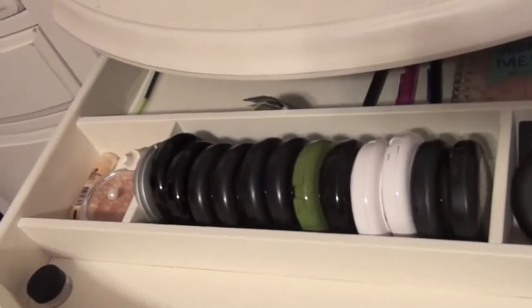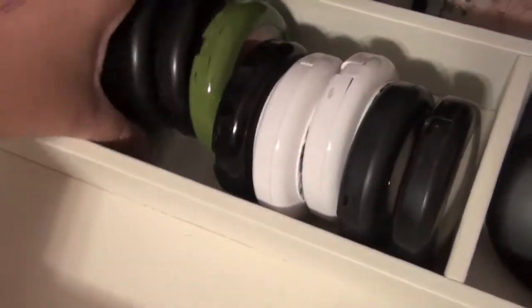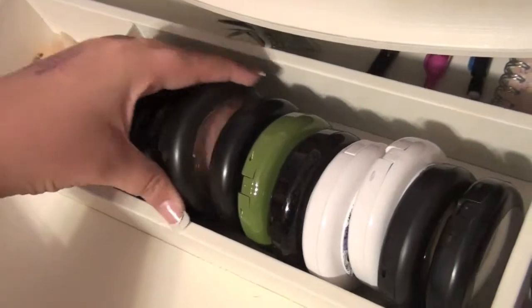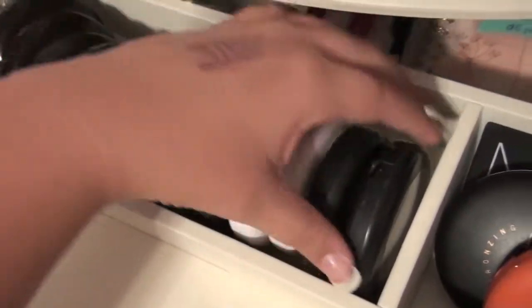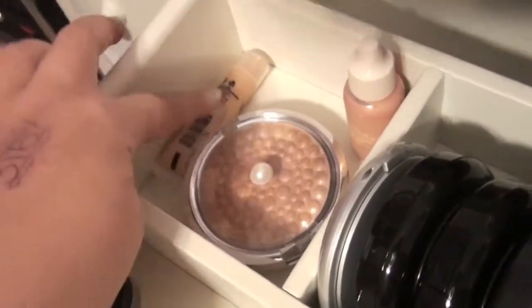Then I have this main drawer. It has a little divider already in it and it carries all of my MAC powders — skin finishes, pressed powders, skin finish naturals, etc. Here I have all of my highlighters.